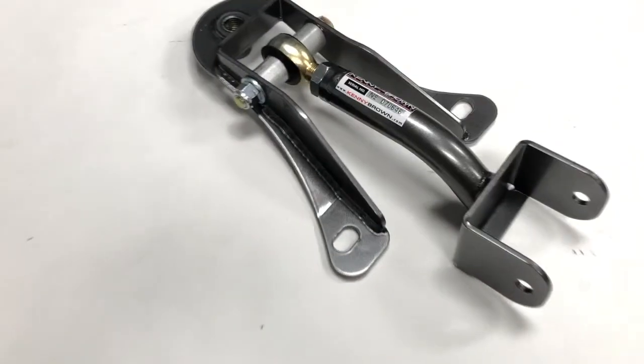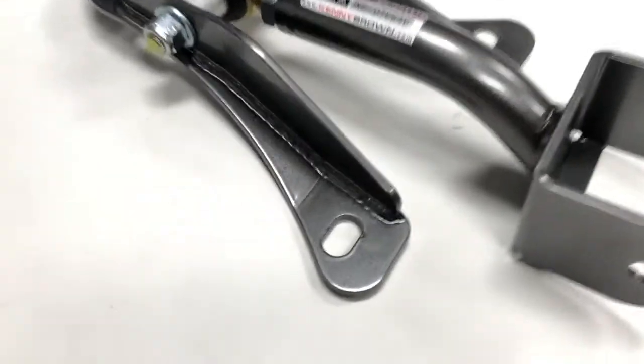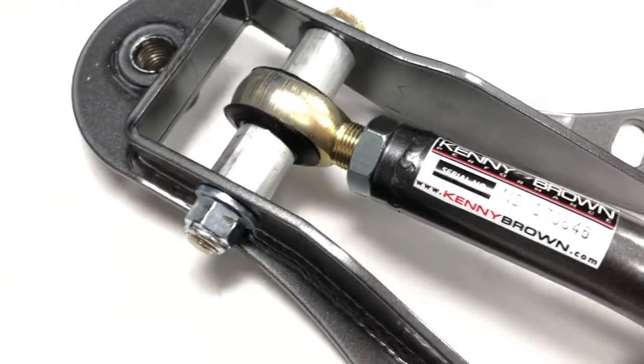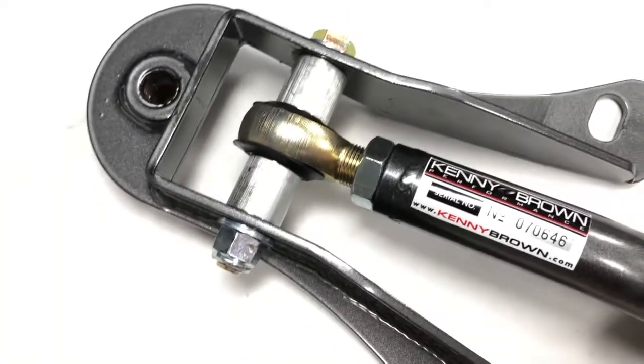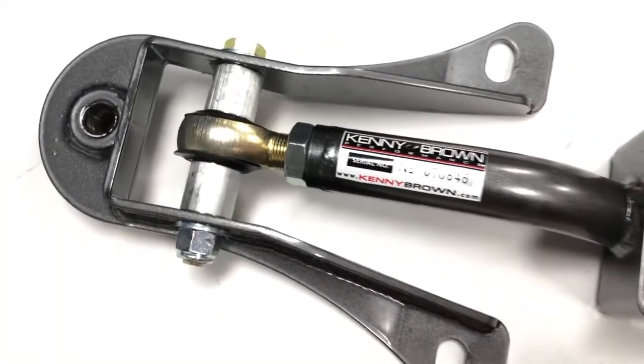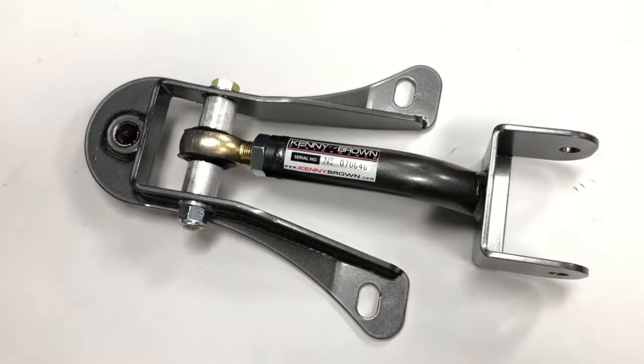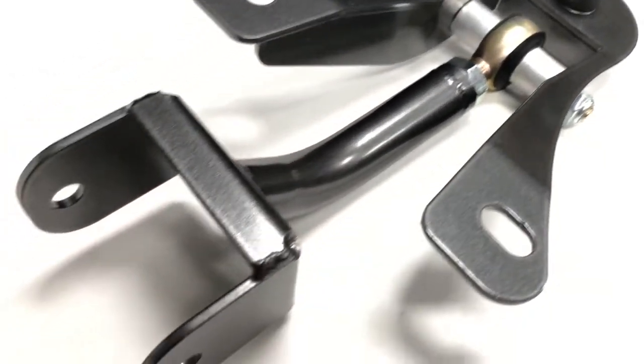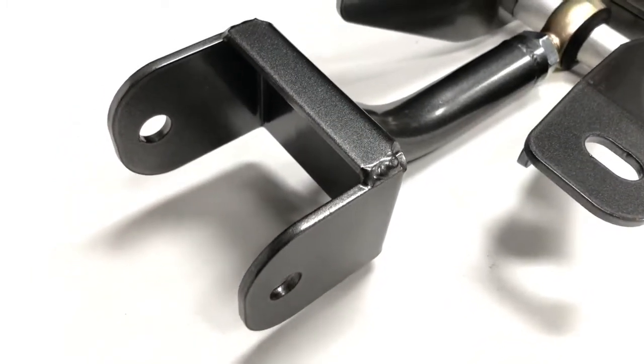The Kenny Brown U-Link, or 3rd Link, is a direct replacement for the factory upper control arm. We'll discuss how it's different from the factory piece later, but it's a simple, critical piece of the rear grip kit. A spherical rod end is used at the front and the factory rubber bushing is retained at the rear to minimize noise, vibration, and harshness.